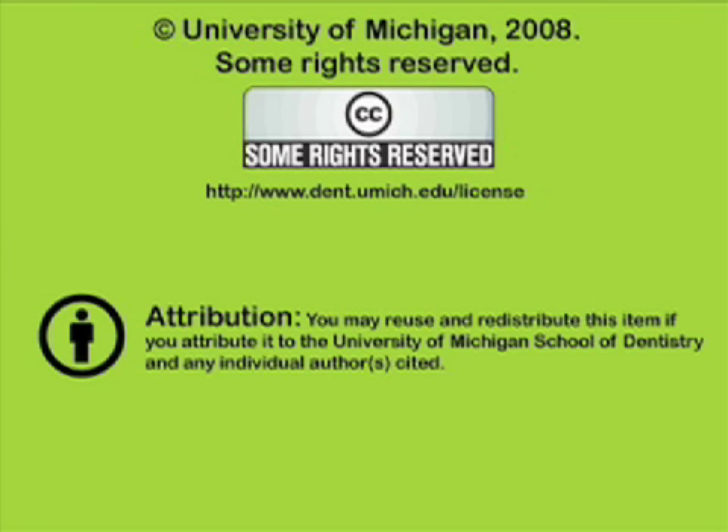You've been listening to a presentation from the University of Michigan School of Dentistry, which is dedicated to supporting open learning and open educational resources. This recording is licensed under the Creative Commons — it may be reused and redistributed for non-profit use. Please attribute materials to the University of Michigan School of Dentistry and redistribute under this same license. For more information on how this and other recordings may be used, visit www.dent.umich.edu/license.